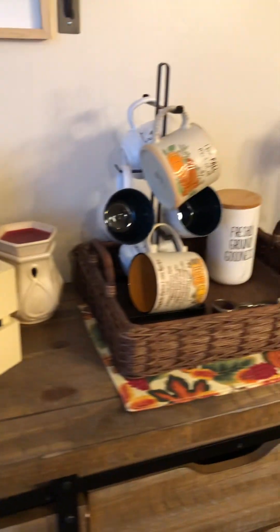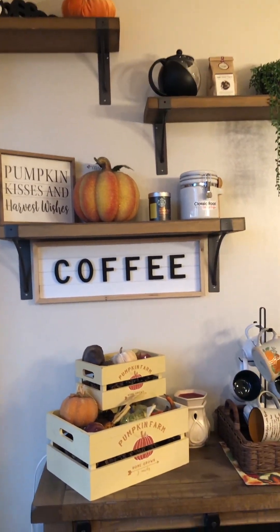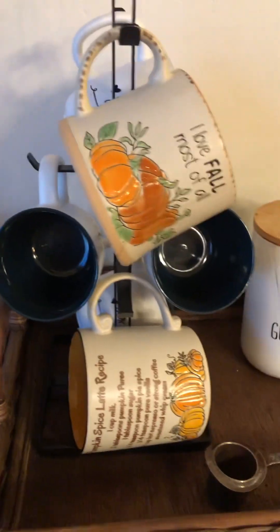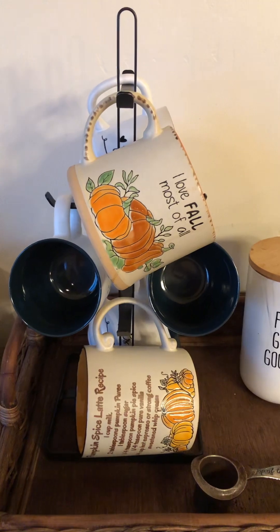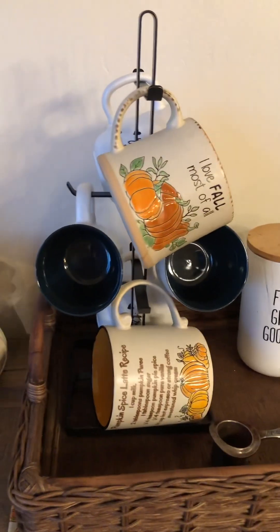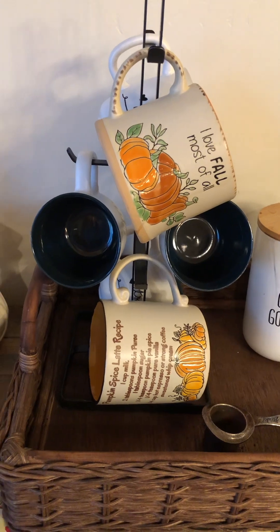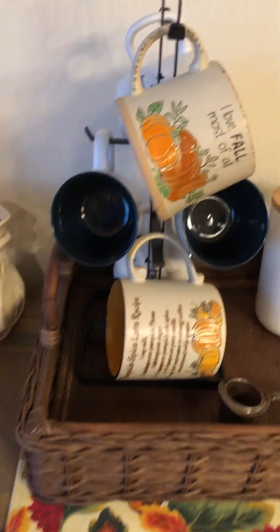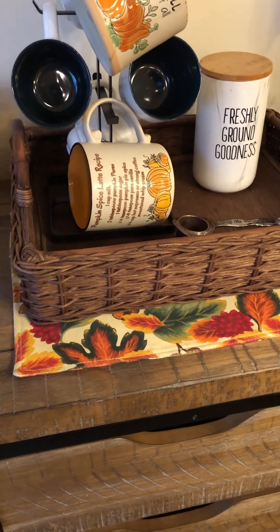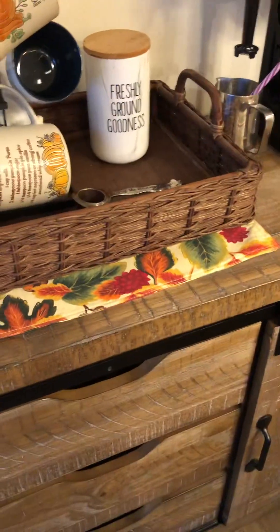This is the coffee bar and I just embellished the shelves a little bit with a touch of fall. I found these mugs — it's just a hint of fall. I found these at Beals in Sedona, Arizona and they were only five dollars each, so I thought that was a good deal. Here's a placemat under the tray that I picked up somewhere on sale, just used as a little extra color.